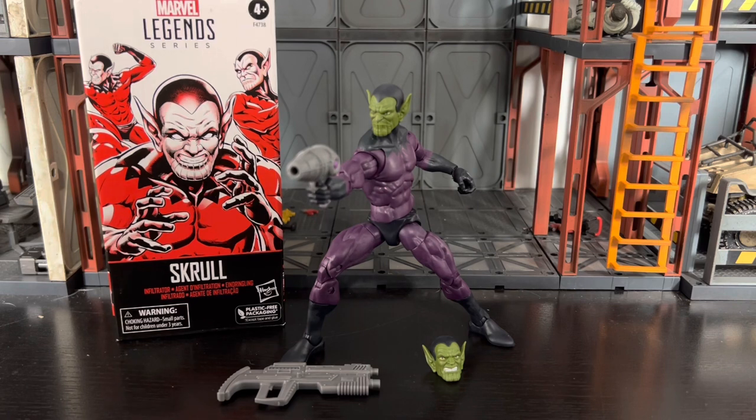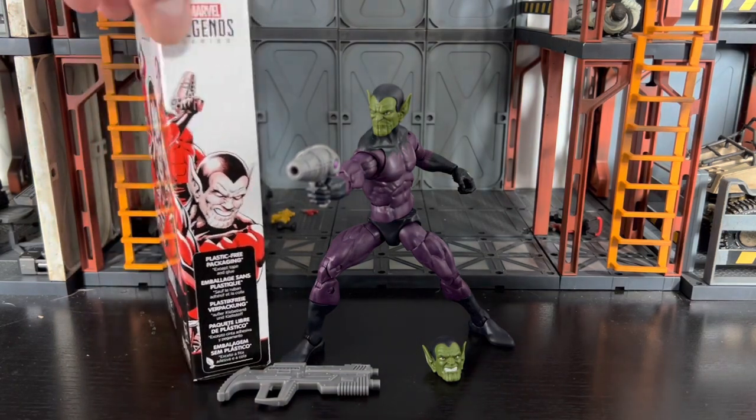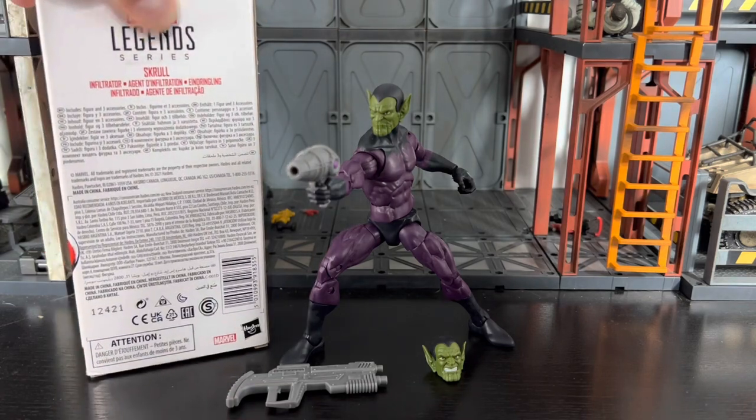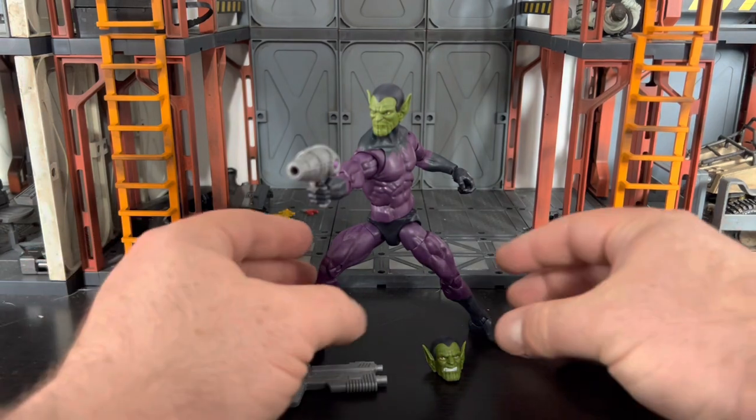Yeah, the packaging — is it boring? Yes, but who gives a damn? It's a troop builder. So here's the packaging: there's side artwork, front artwork, very basic, legalese on the back. That's all you need to see for the box.